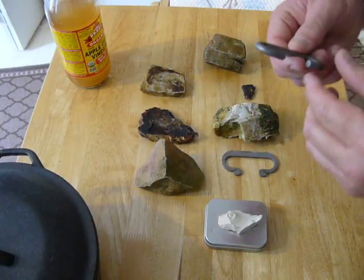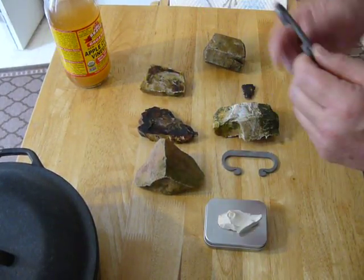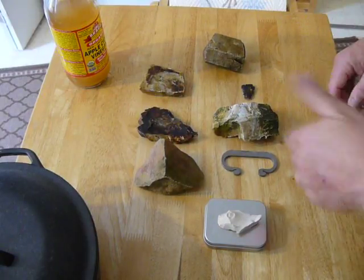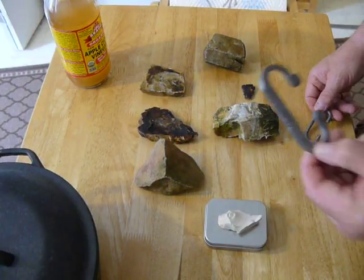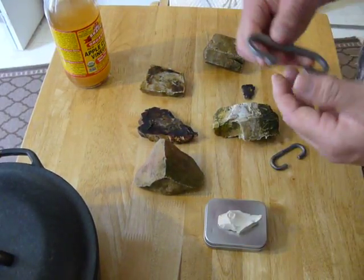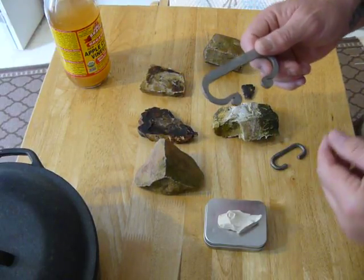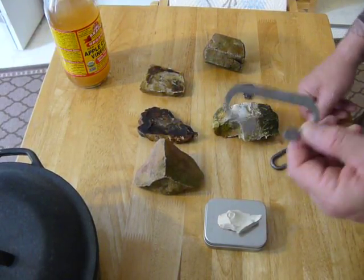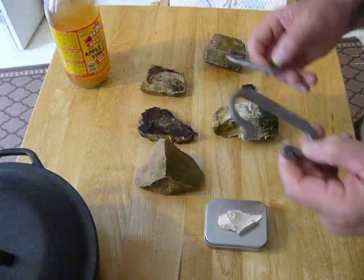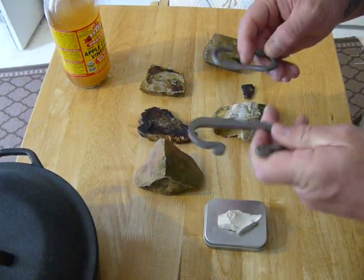This right here is just a bent piece of steel that was bent where you can put it in your fingers and use it as a striker. I went and opted for a prettier one, a little design on it, just something that's unique to my particular kit. But they're both steel — one's just had a little more time put into it, a little more craftsmanship.